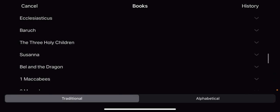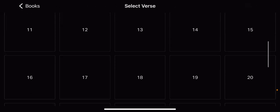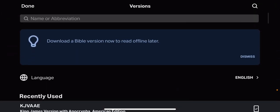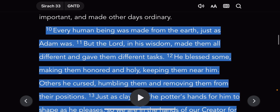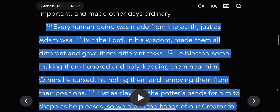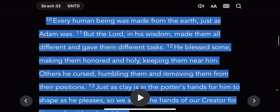This is the book of Sirach, Ecclesiasticus, the 33rd chapter — a very good chapter to dig into. I'm going to read this in the GNT to make it very plain. It reads: 'Every human being was made from the earth, just as Adam was. But Yahweh Shemam Shai, his wisdom made them all different and gave them different tasks.'